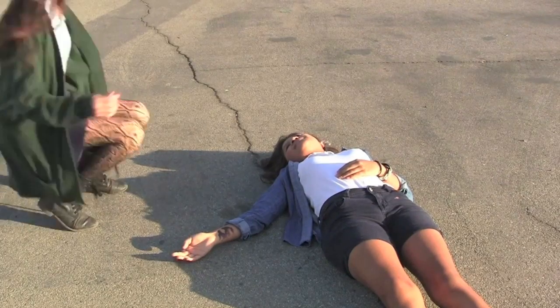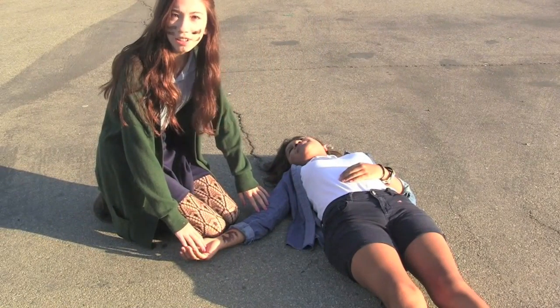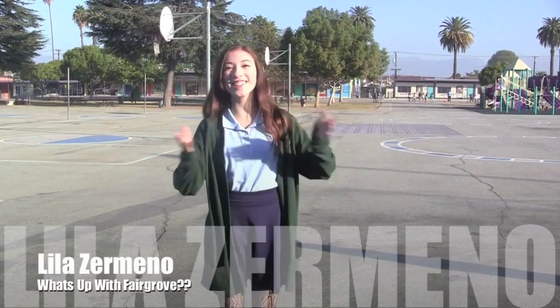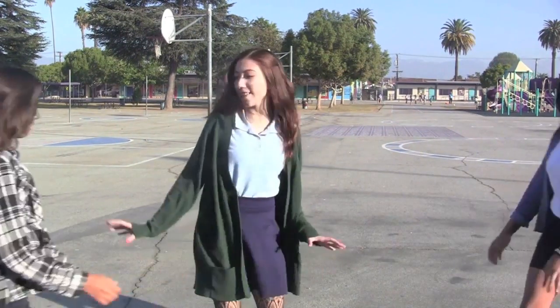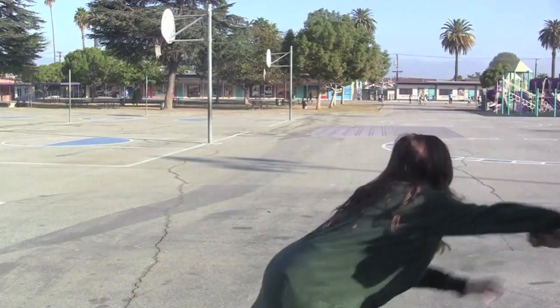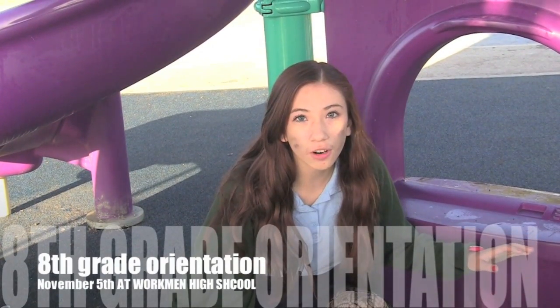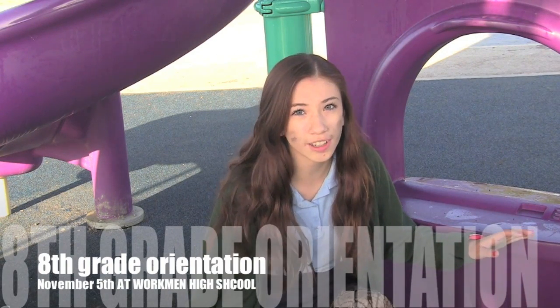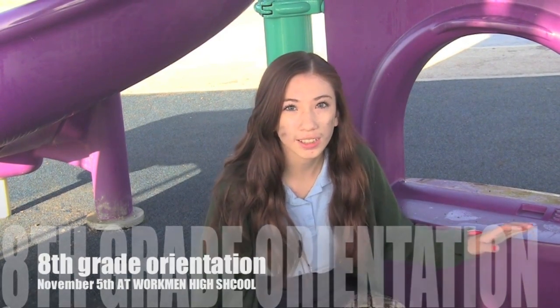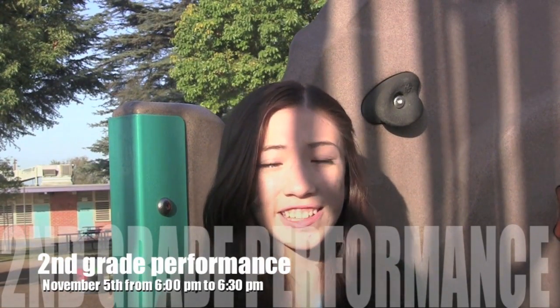Oh my god, Karen. Karen, are you okay? She was bit. What's gonna happen now? Hey Fairgrove Falcons, I'm Lana Domeno, your host for What's Up with Fairgrove. They've bitten Karen and now she's a zombie. It's a zombie apocalypse! There will be an 8th grade orientation November 5th, so make sure all you 8th graders come. It's gonna be at Workman. 2nd grade will also be having a performance November 5th from 6 o'clock to 6:30.